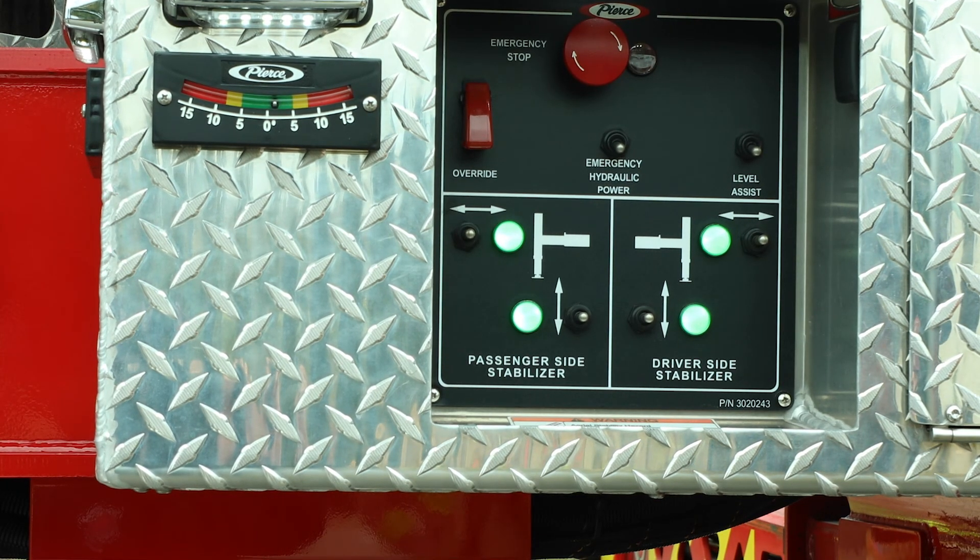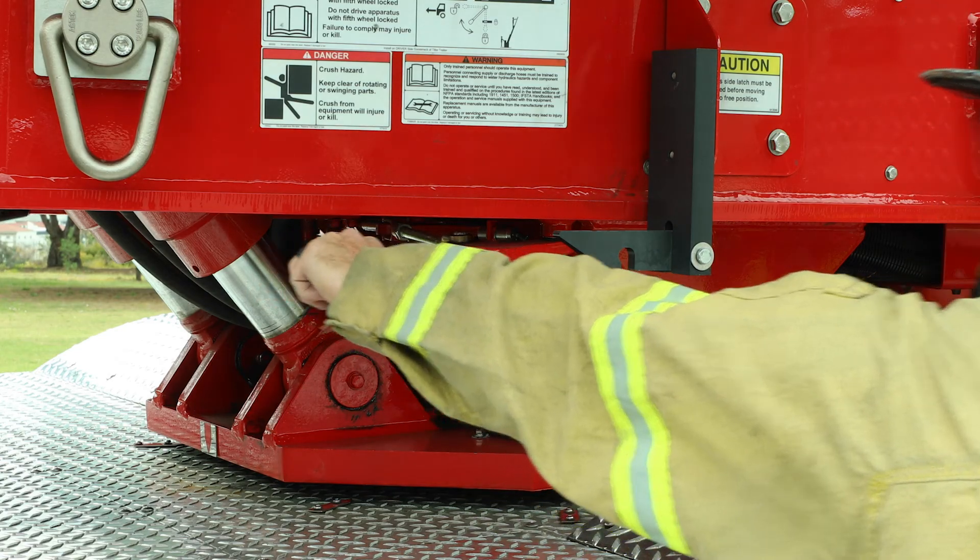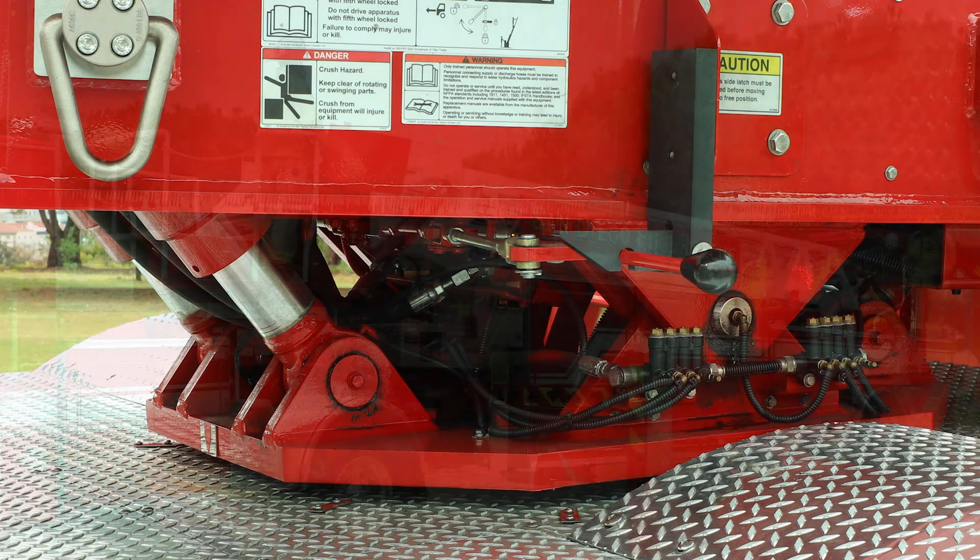Ensure all green indicator lights are illuminated. To activate the ladder power, you must secure the fifth wheel lock.